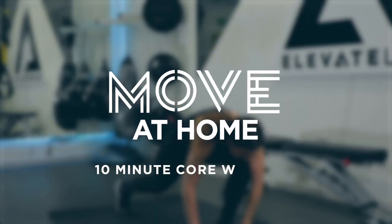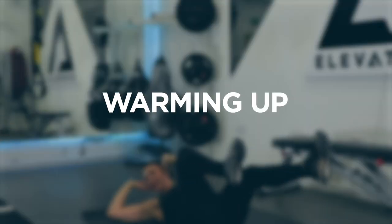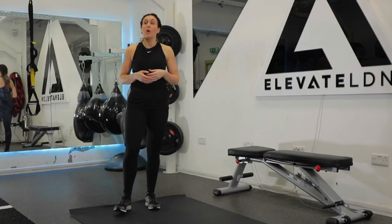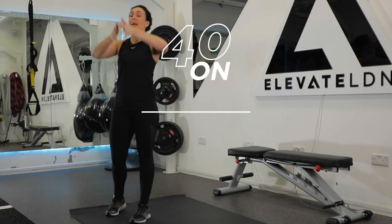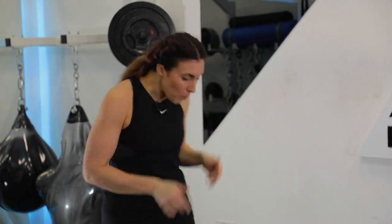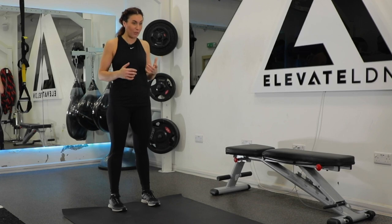Hi, my name is Hannah Lewin. I'm a personal trainer and I'll be taking you through this 10 minute, no equipment required, core workout. All you need is a small space in your home. We're going to start off with a short warm up and then we're going to work 40 seconds on and then 20 seconds off.